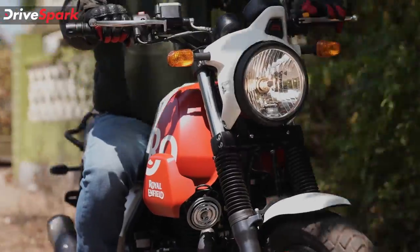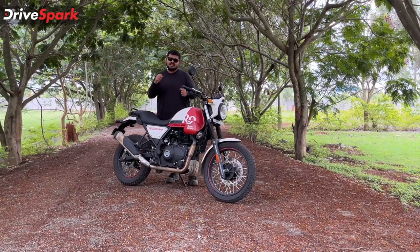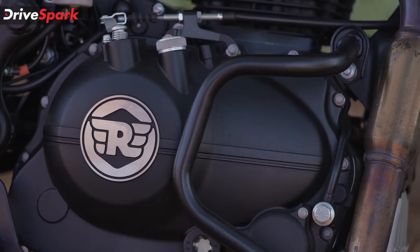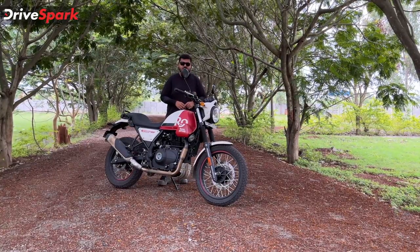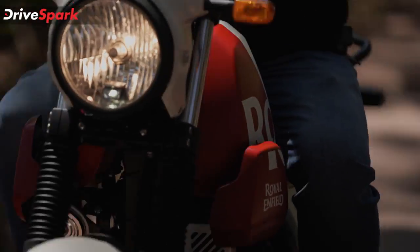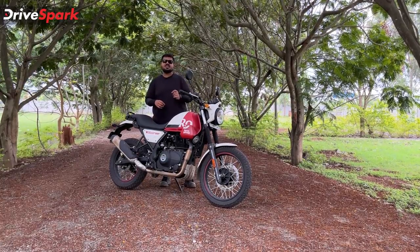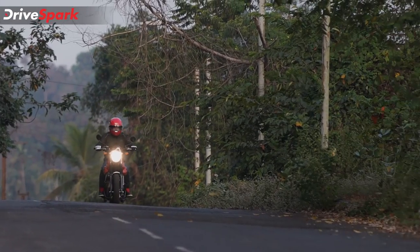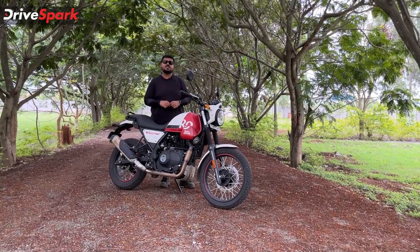Now let's talk about the engine. The Scram 411 uses the same engine as the Himalayan, with the same gear ratios and setup — 24 BHP and 32 Nm of torque. It has a 5-speed gearbox with a slipper clutch. The same gearing works well off-road but for highway cruising around 90-100 km/h the engine will be under some strain.